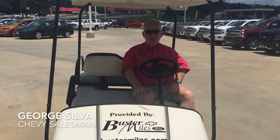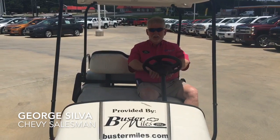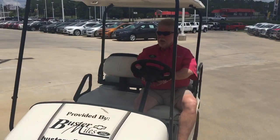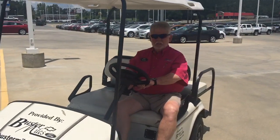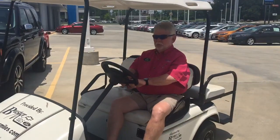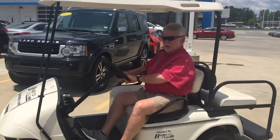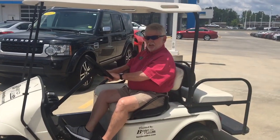Hello, my name is George Silva. I'm with Buster Miles Chevrolet in Hefflin, Alabama, sitting on a lot in a golf cart. We use this golf cart a lot to check our inventory, look at everything on the lot, and chase down customers.